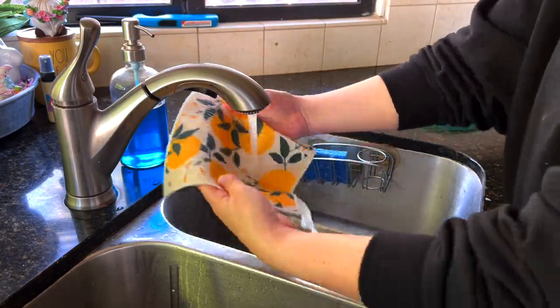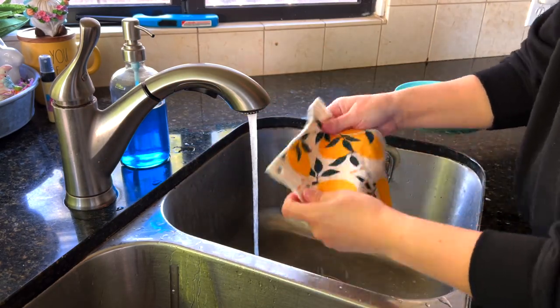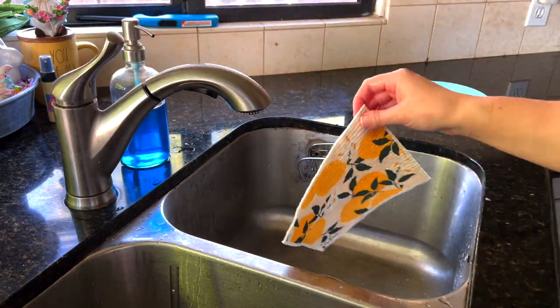You know how paper towels get soaking wet and tear easily, leaving a big mess? These won't. They are super durable and super flexible, and they'll actually replace your sponge too. I used to do dishes with a normal sponge, but this has replaced it because it feels a little cleaner — it doesn't harbor bacteria the way sponges do. These you can throw in the dishwasher or washing machine, hang them to dry, and it kills all the bacteria. You can't do that with a paper towel or a sponge.